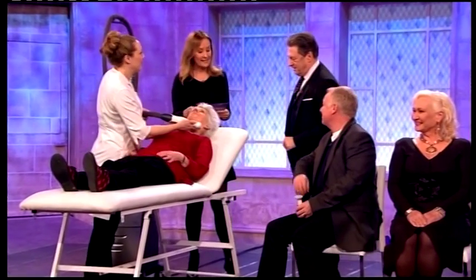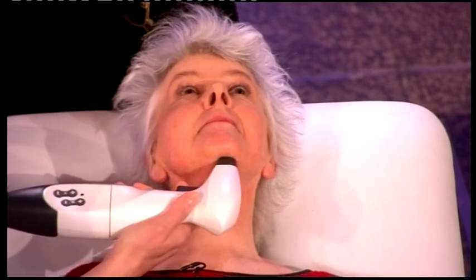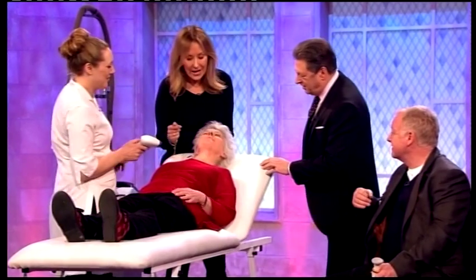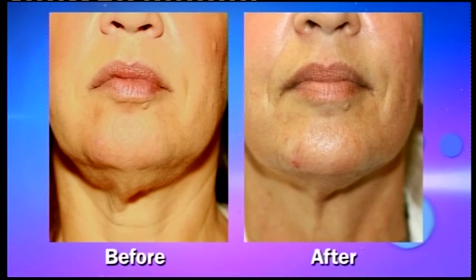We're going slightly more high-tech here — something that in my opinion actually shows results. This is the Reaction Double Chin Treatment. It's £180 for each session, and a course of six is recommended. Let me introduce you to Alicia and Diane. It's a combination of vacuum and radio frequency. The vacuum helps break down any stubborn little bits of fat, and the radio frequency goes in and tightens the skin from within. We've got a picture before and after — that's an impressive result for £900.